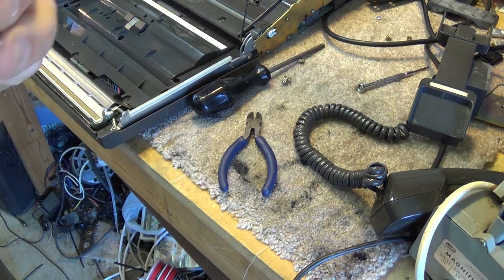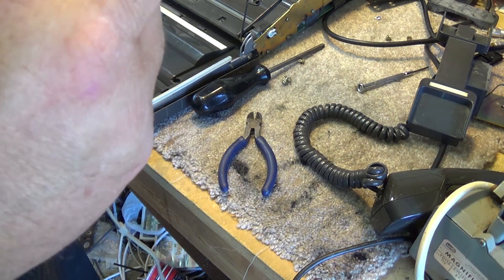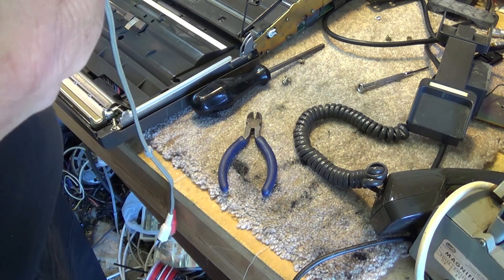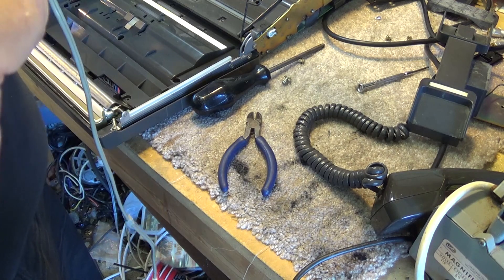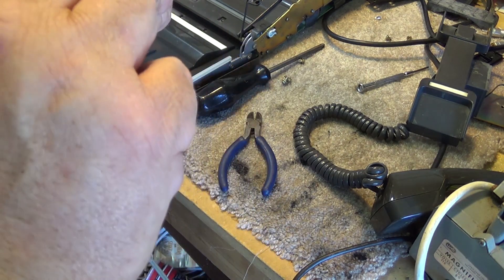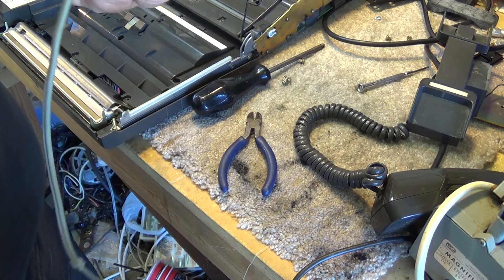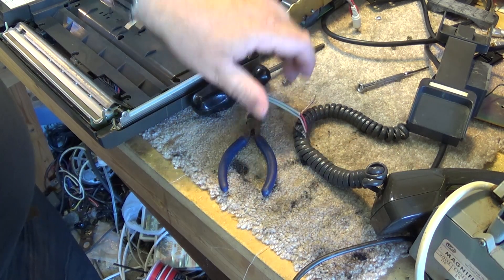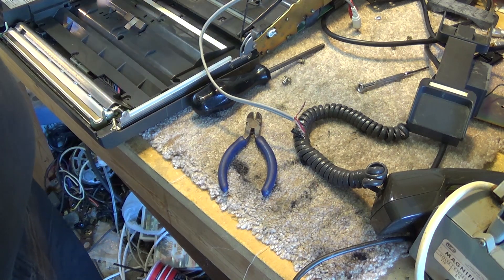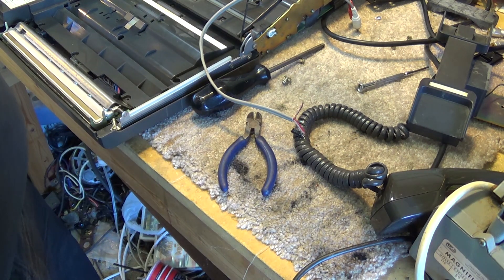Picking a bypass capacitor is really not that critical here, because we're only using it for blocking any DC. There won't actually be any DC on the speaker anyway because we're not removing the speaker — it's still going to remain in the circuit. But we just want to electrically isolate our new line out from the actual circuitry. In this case I'm going to use a 10 microfarad capacitor — that will be more than enough to provide isolation from the low impedance output from the amplifier here to the high impedance input on my line input, whether that's my computer or through my amplifier.